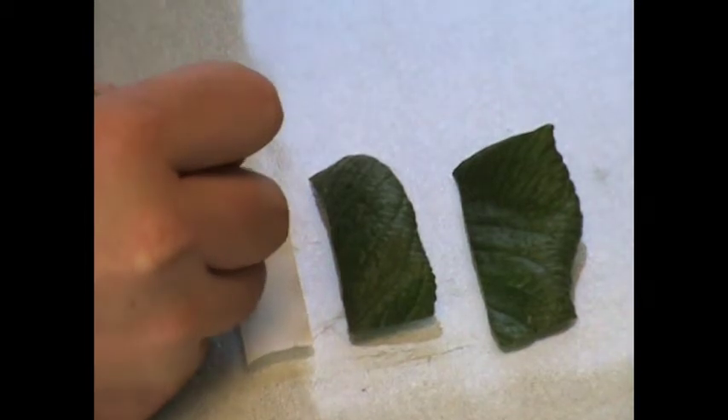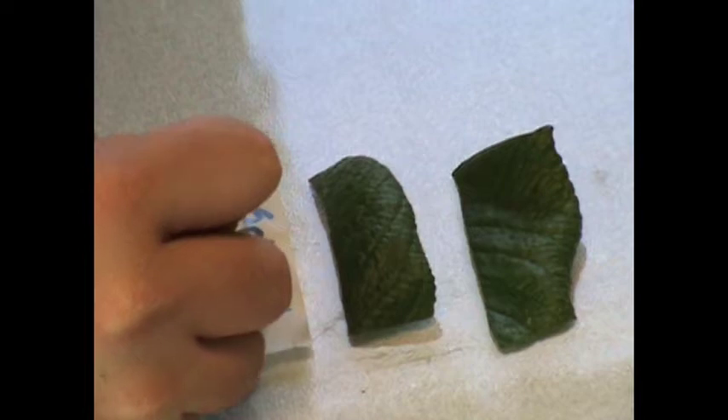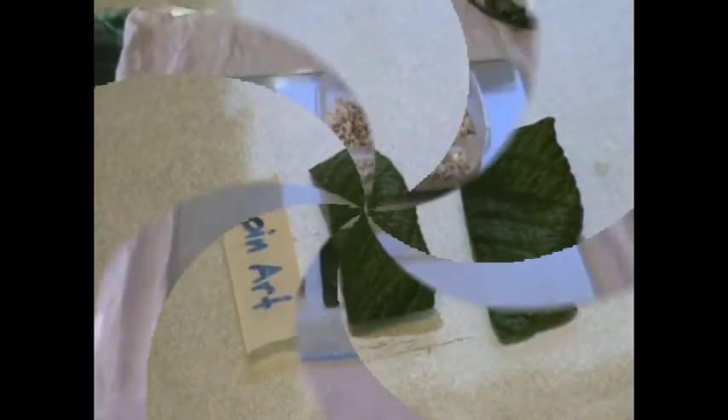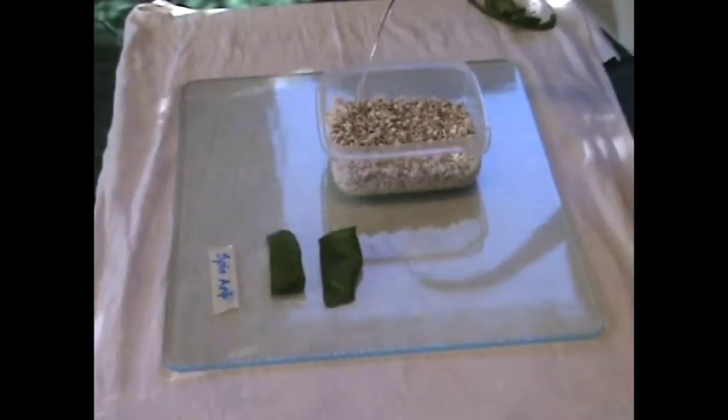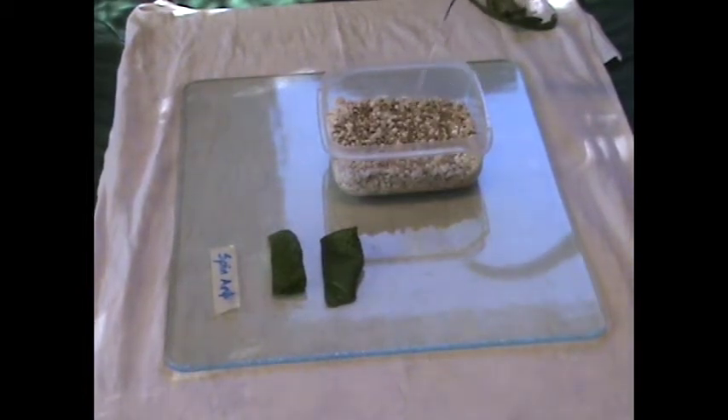Prepare a label to avoid confusion. I use tape — it works well. Water the mix enough so that it is moist but not saturated. You can use your finger to check this.